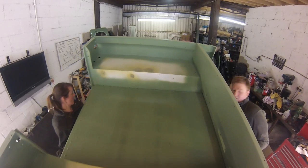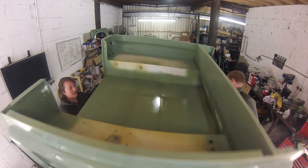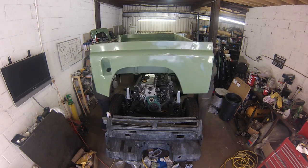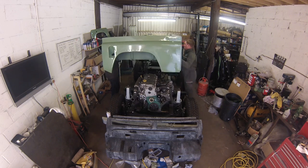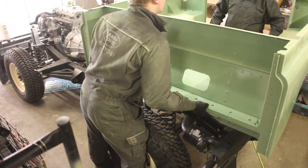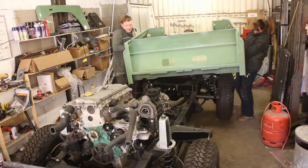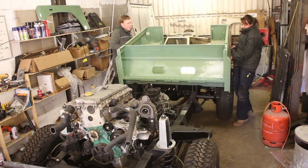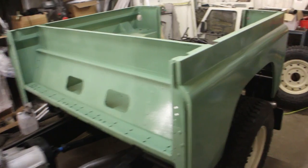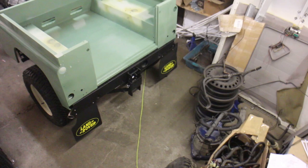With the help of my very patient wife, we can now lift the painted tub into place. For those asking, it's LRC005 light green, otherwise known as pastel green, with HCD as its original colour code. This is an original Land Rover colour — in fact all pre-production models were painted in this colour. The tub isn't very heavy but it is quite cumbersome to manoeuvre. That's loosely in place now, though it still needs to be fully aligned and bolted down.